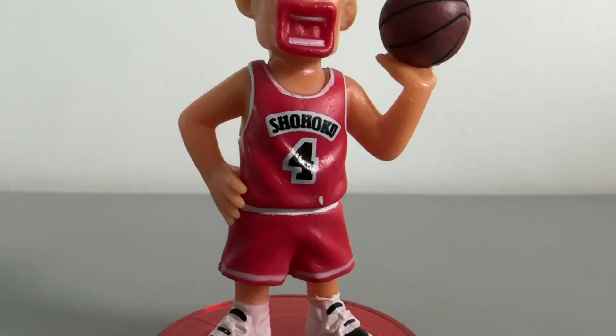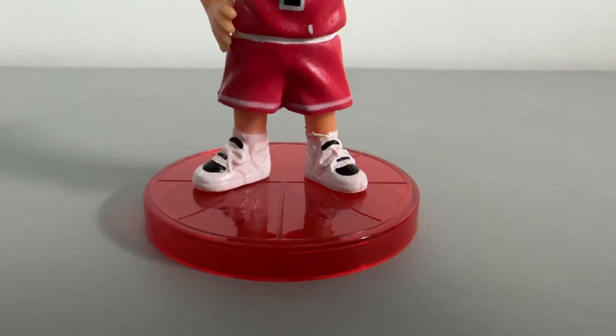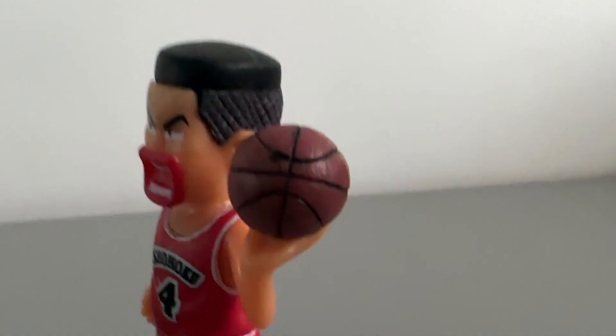For this figure, you will notice messy paint on the whole clothing — the shirt and the shorts — which are some of the common signs of a bootleg figure. Even the smallest detail like the shoes has messy paint, same as the ball, which has messy paint and a dull finish.